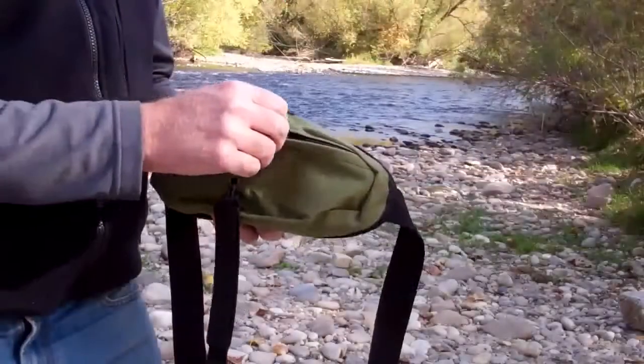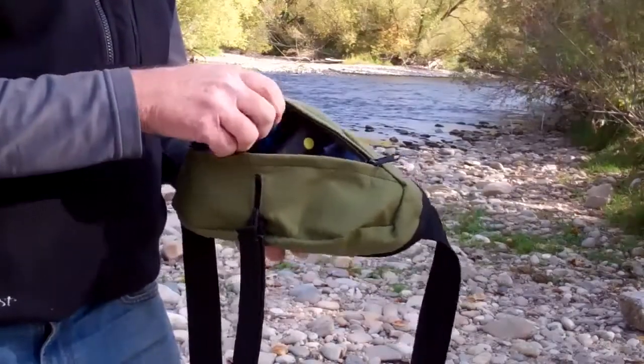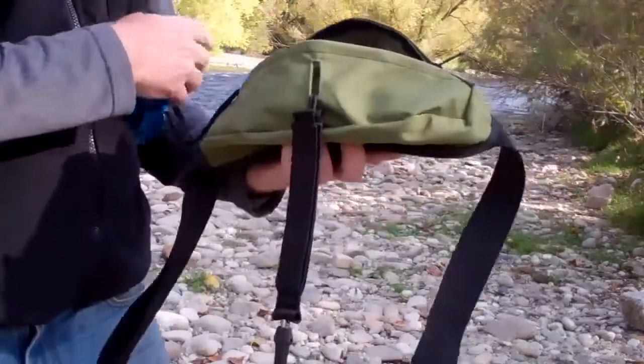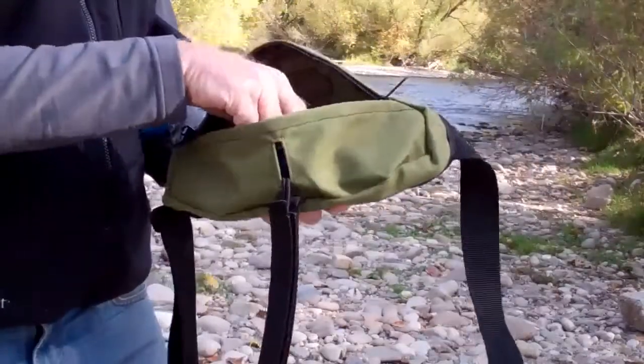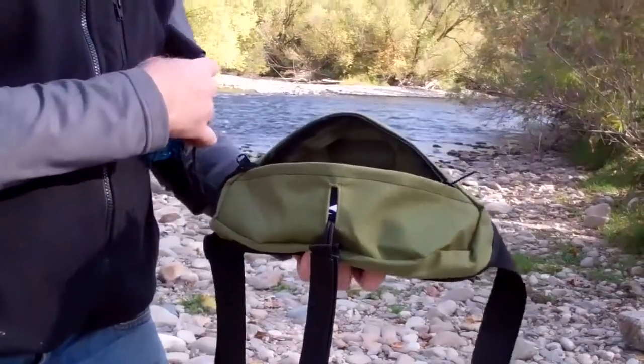With the leash out of the bag, you'd be amazed at how much stuff you can get in here. You can bring personal items, phones, iPods, sunscreen, lip balm — quite a bit of stuff can fit in this bag. My friends tell me that sometimes I carry too much stuff, but being an old man, I like to travel in comfort, so I bring a few extra odds and ends.